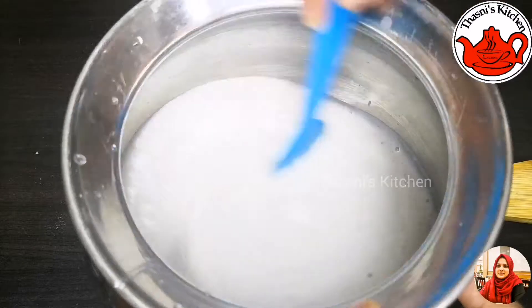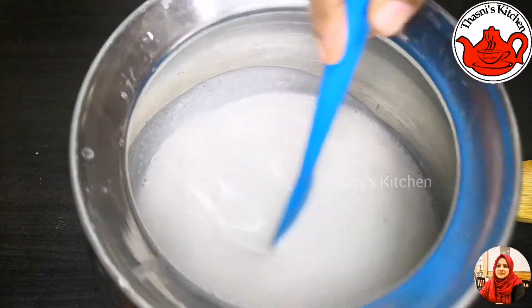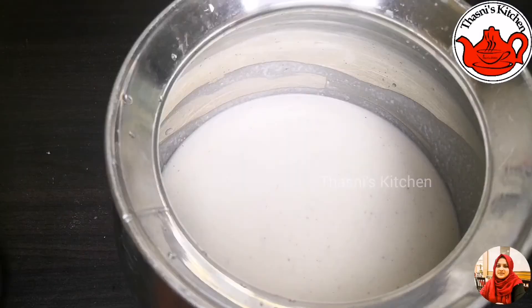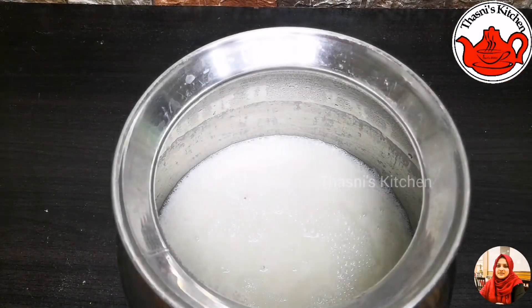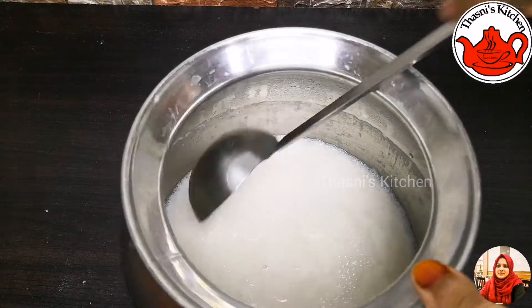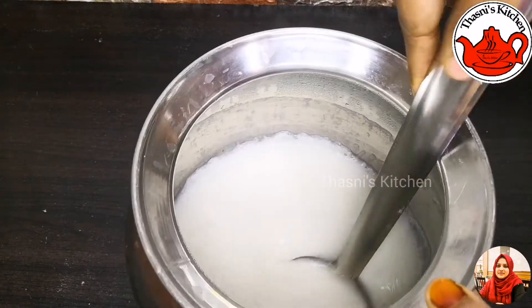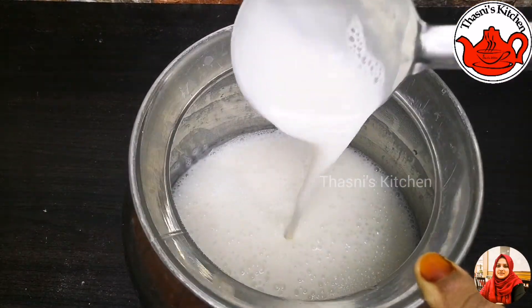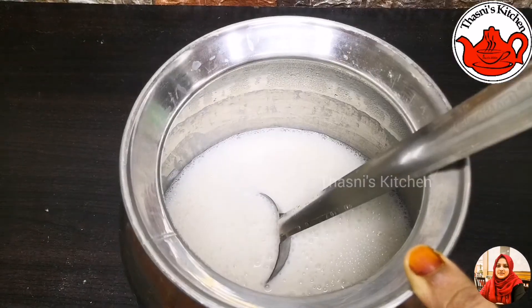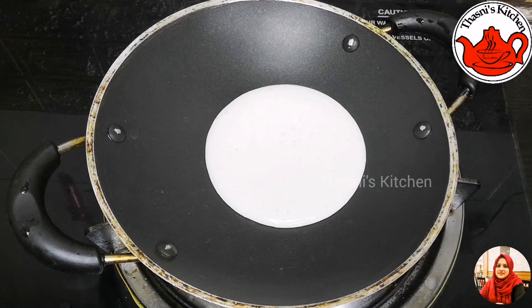I'll mix it in a jar. I'm going to cut it in a small bowl. I'll mix it in 2 more vegetables. A little bit, fill it out with a small bowl.